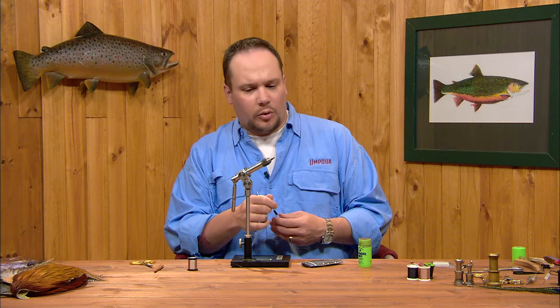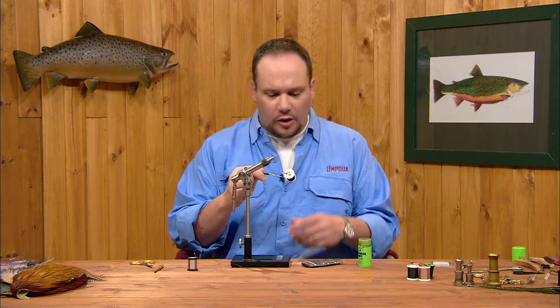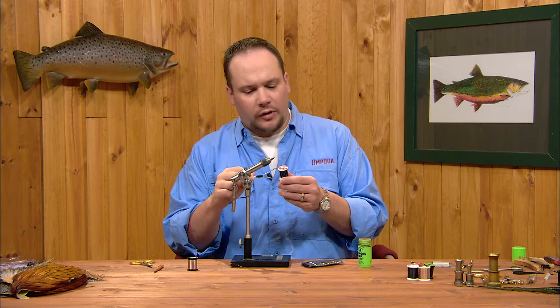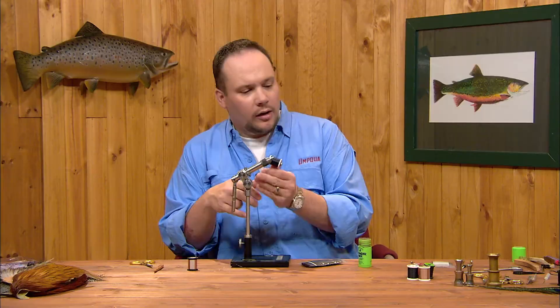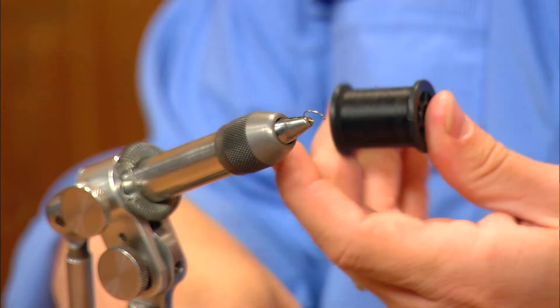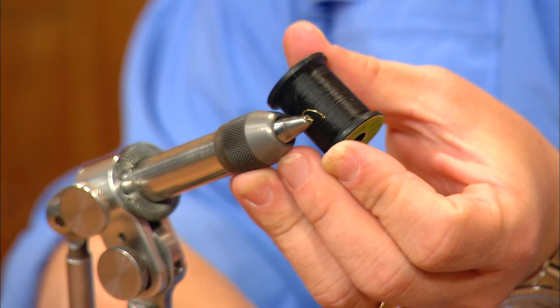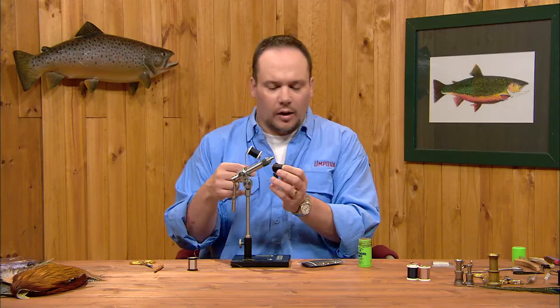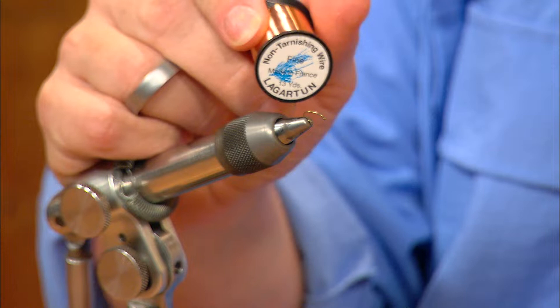Typically this fly is tied anywhere from a size 16 to a 24, so it can go down very small. The thread I'll use is 70 denier UTC thread in black. I like the 70 denier because it's very flat and shiny — it's going to make a nice smooth thread body. A lot of tiers will use UTC Uni-Thread for this same fly, which is adequate, although the polyester thread is a little more round in cross section and makes a grainier, less smooth body. Either is fine; I prefer the 70 denier.